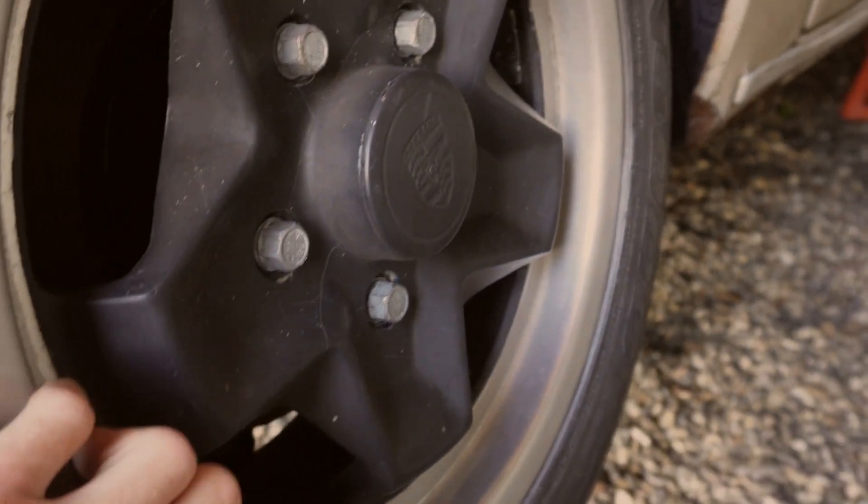Moving on to this door — again not horrendous, but as you can see it's got an absolutely awful filler mosaic on the door there which needs getting back to bare metal and sorting properly. You can just see on the bottom of the door how much filler is on this thing.